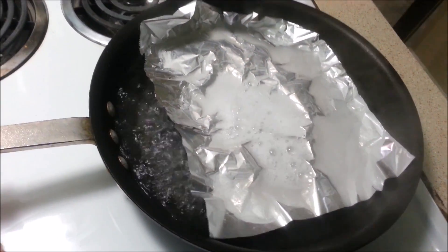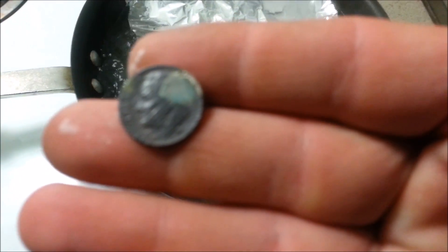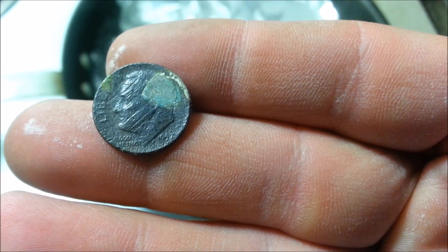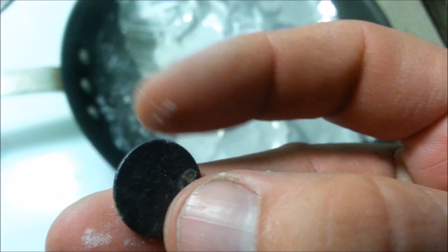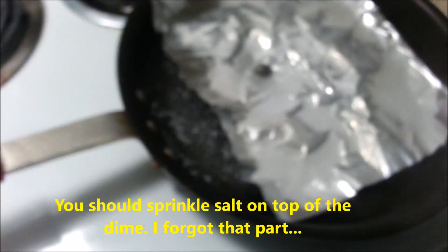That water is pretty hot. I'm going to go ahead and take a dime that I found at San Refugio Beach. It says 1957. It's got a little circle thing going on in the head there. There's the back — it's a pretty coin. So you just drop it in on top of the baking soda bath.